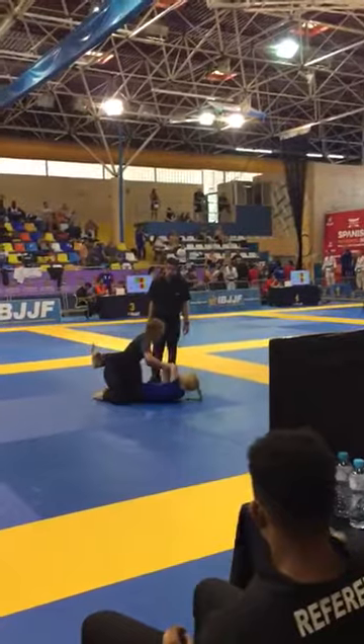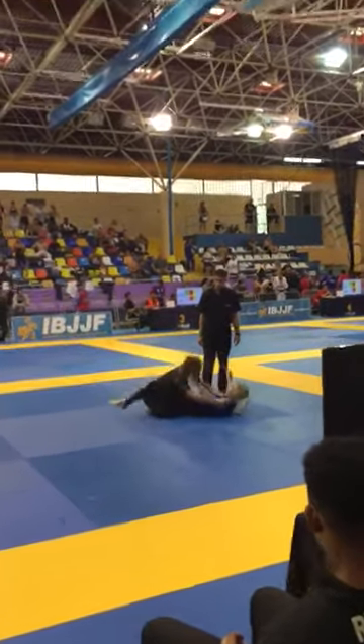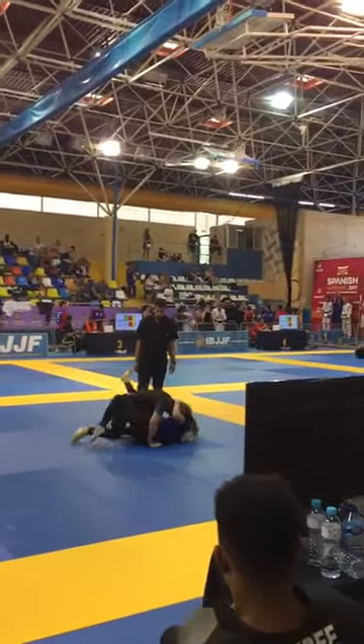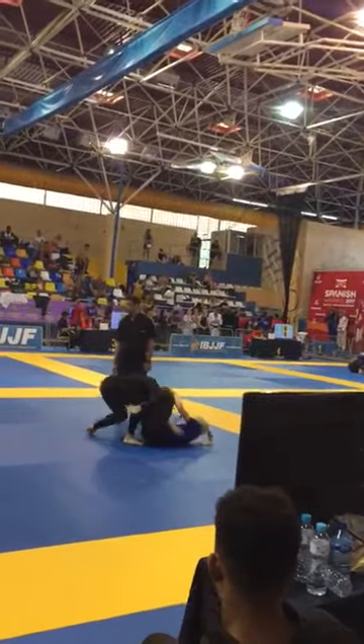She's got to work. Keep her shoulders on the floor. Hips square. Arms off the mat. Armpit control. Posture.